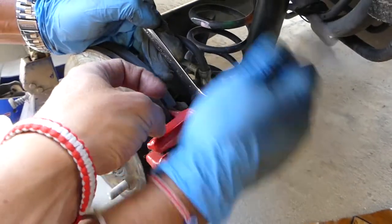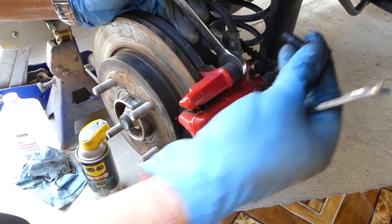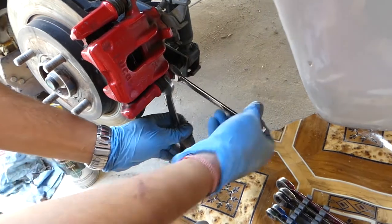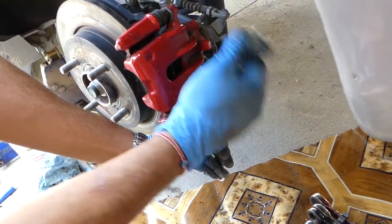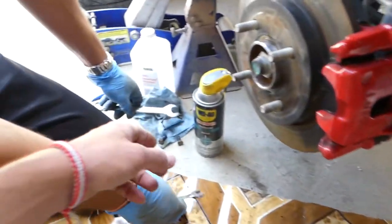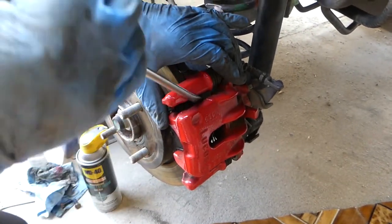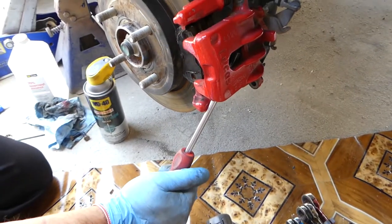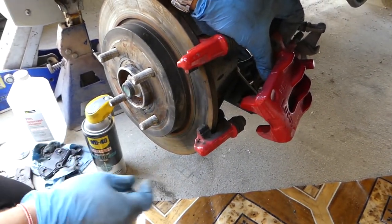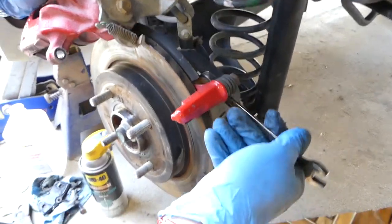We need to remove the brake caliper and the brake mount as well. Use a 13mm for the caliper bolts — when you put those together they have blue threadlocker, so you'll need to install some when reassembling. Use a screwdriver to help pull the caliper out, being careful not to let the pads fall out. Place the caliper somewhere safe and tie it so it doesn't hang — if it falls you might put too much pressure on the brake line and break it.